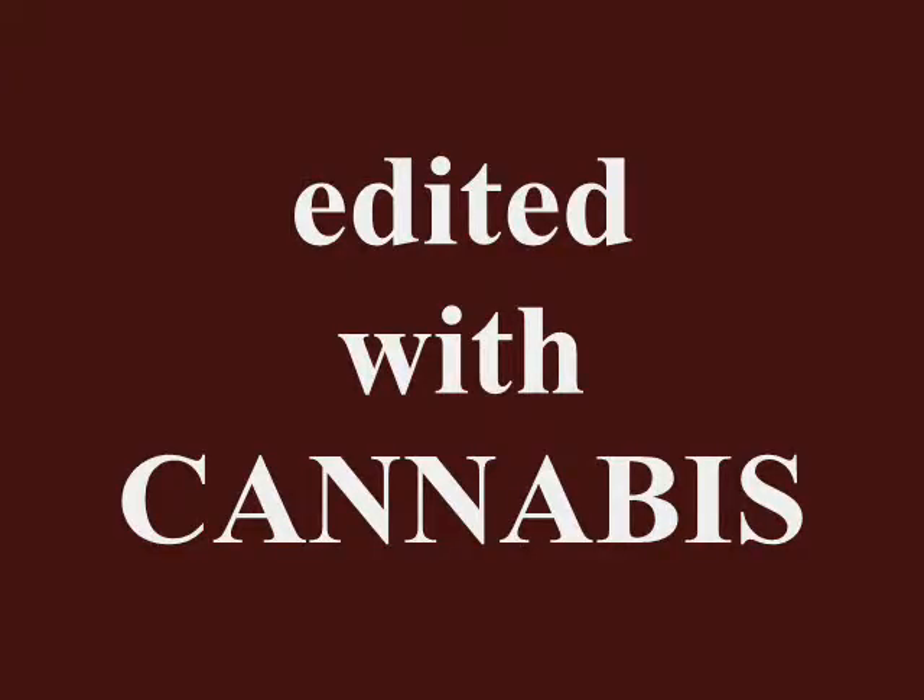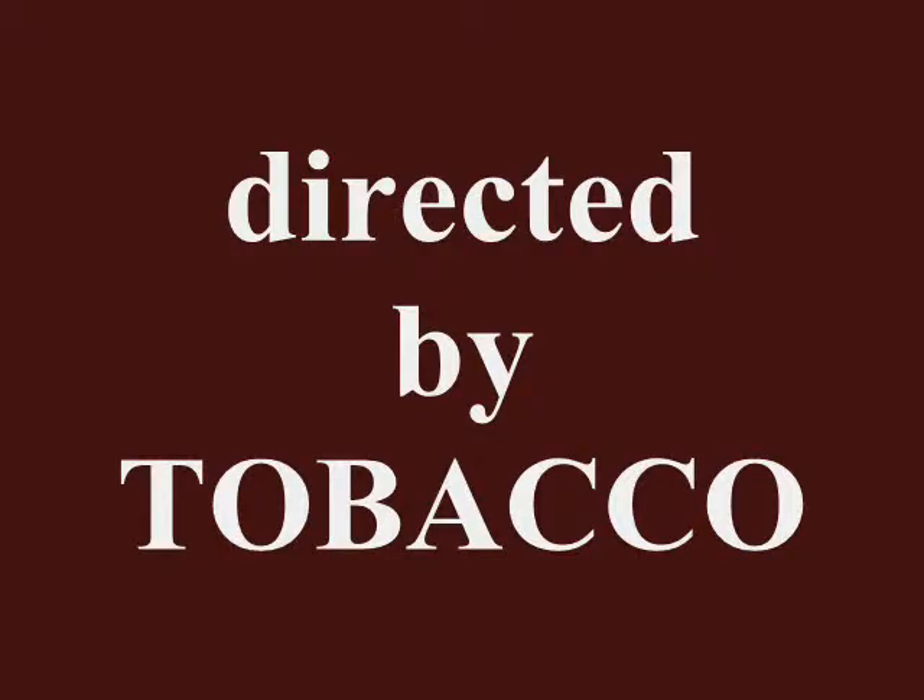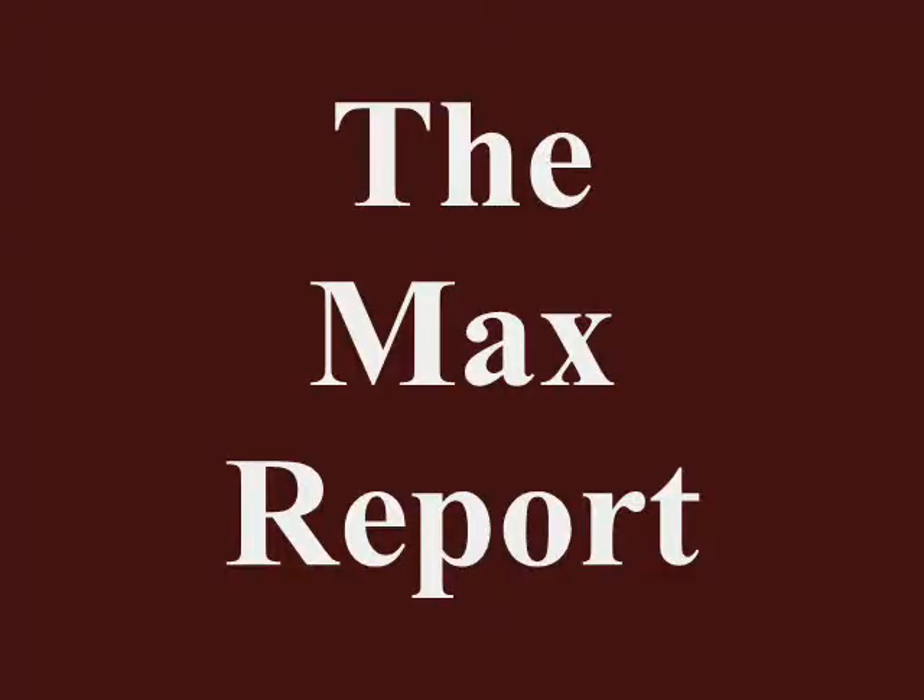Everything starts with Kong. As it is the first day of spring on the Max Report, I thought it would be nice to try a couple of spring projects.